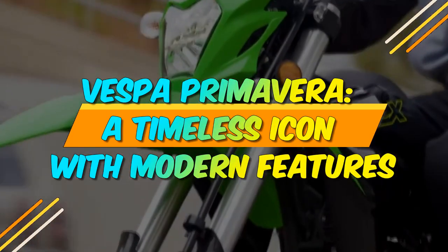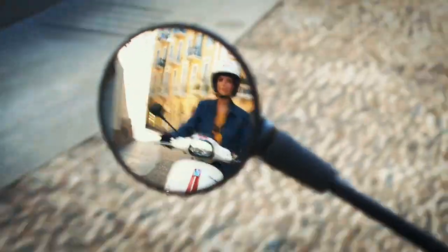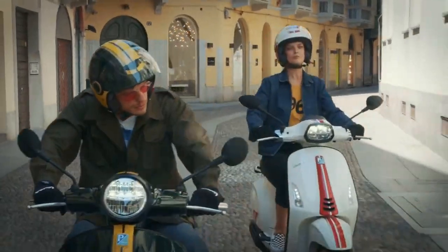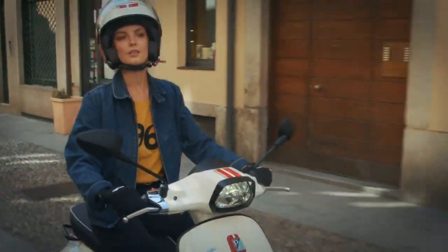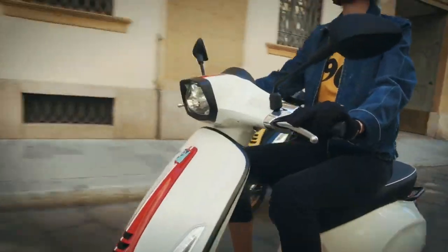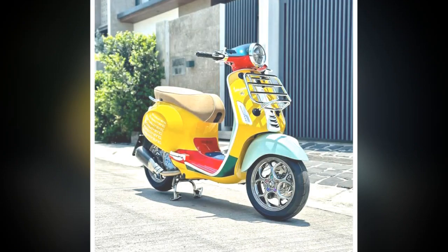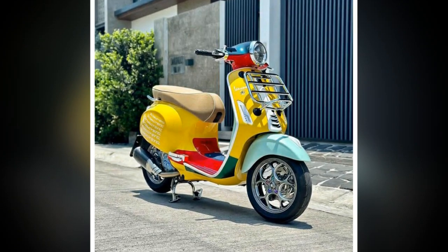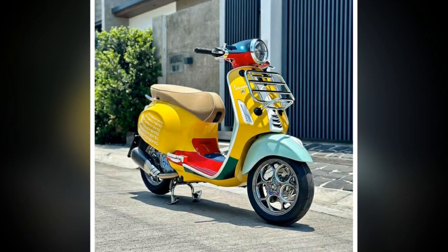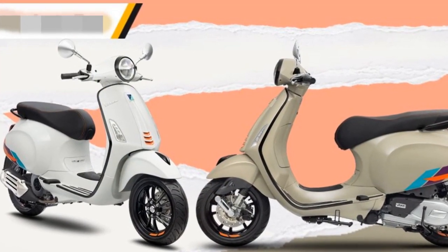Vespa Primavera — a timeless icon with modern features. The Vespa Primavera is a stylish and sophisticated scooter that has been a popular choice for riders of all ages for over 70 years. The scooter is known for its iconic design, which is inspired by the Vespas of the 1950s and 1960s. However, the Primavera has also been updated with modern features and technology, making it a practical and enjoyable ride.